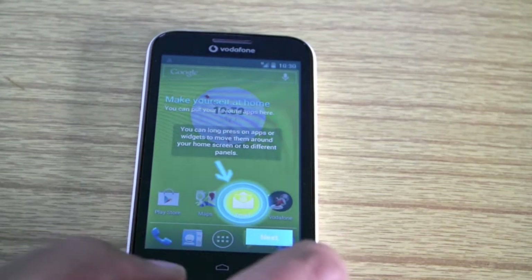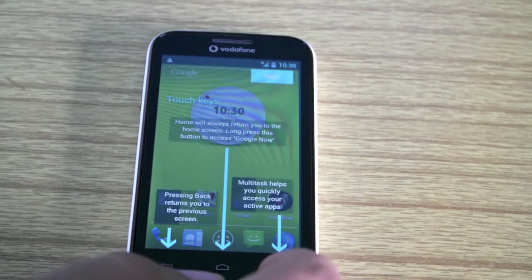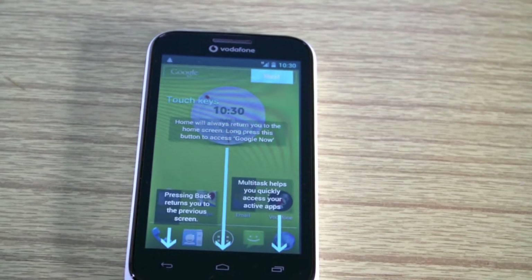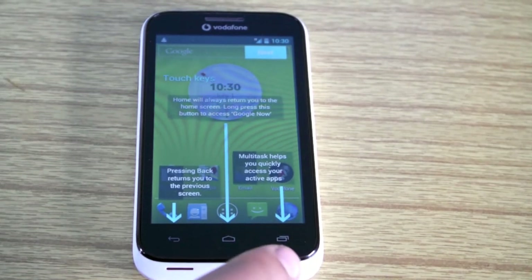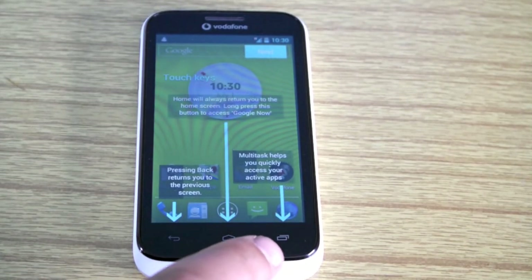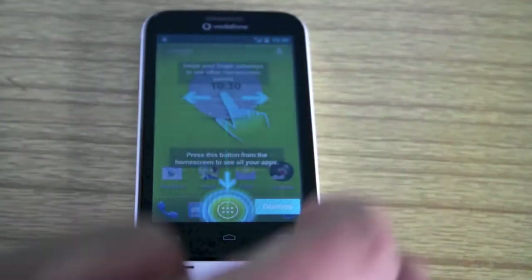Now we're into our home screen and it's going to show you a bit about it. You've got messages there. You've got your three capacitive touch buttons at the bottom — your back button, your home button, and your multitasking button. Click next.